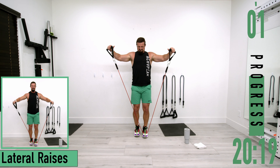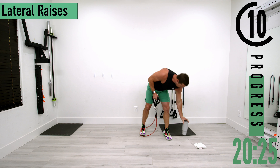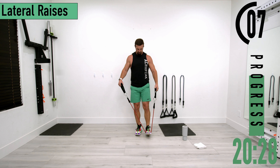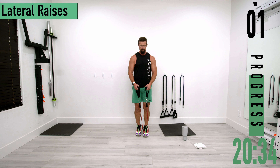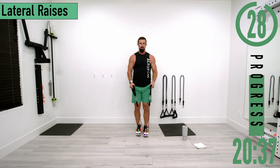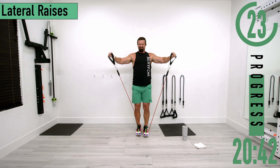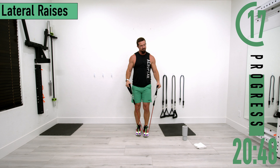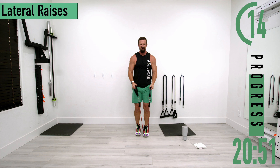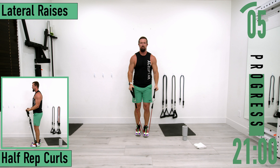Going back into set two. Come on — up, down, up, down. You just have to embrace that burn because it's there to stay. Try to get that little hold out there at the top. One more.